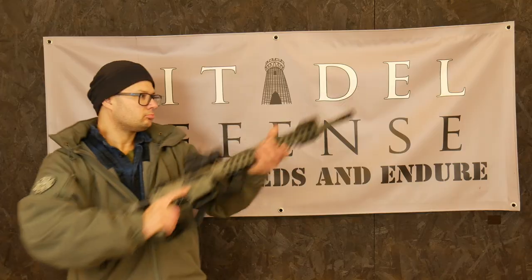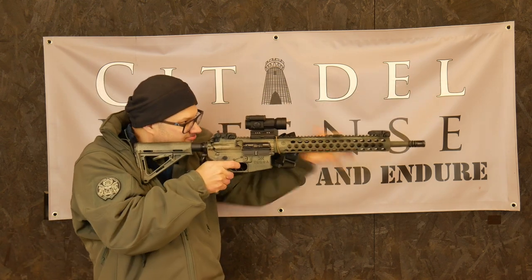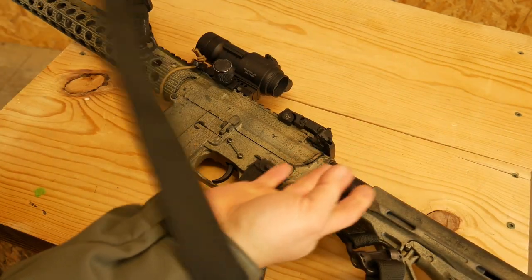So that stays out of the way. Right here, I can still operate the gun. I can still shoulder the gun. I can still shoot with the gun. But then when I need the sling, I'm just grabbing this loop right here and I'm pulling, and now the whole sling comes out.